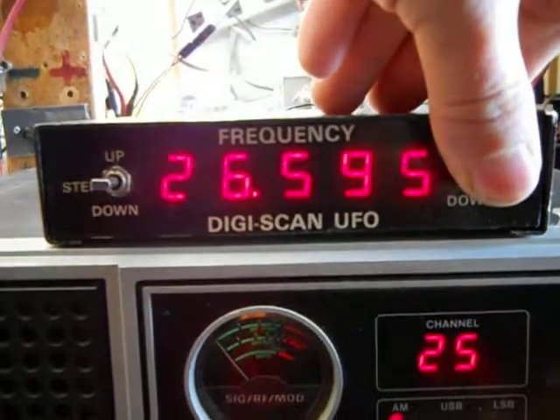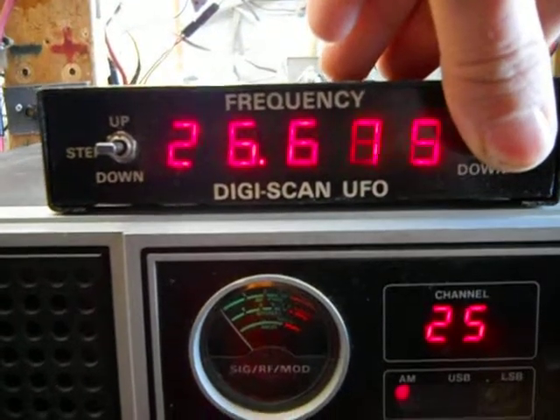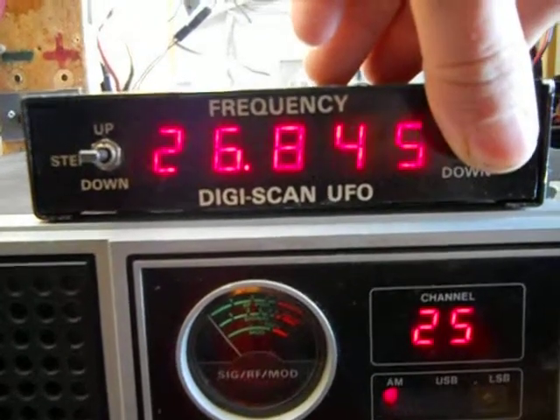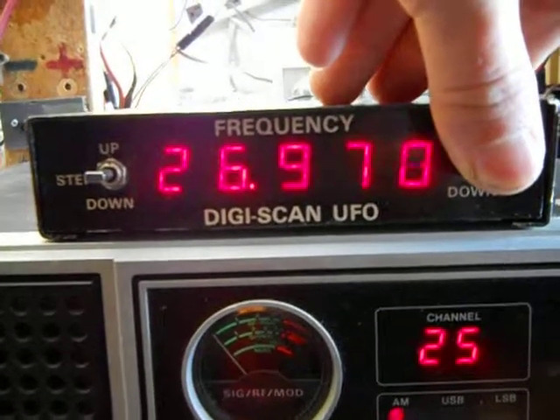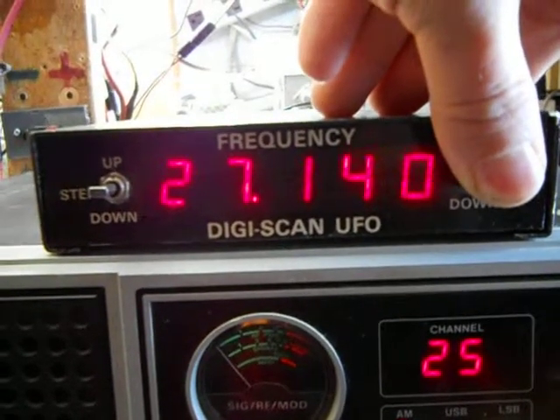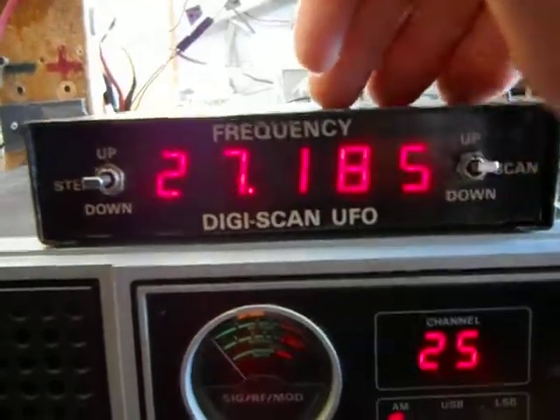We're going to see if we can dial in. We've got a monitoring radio listening to Channel 19. Let's see if we can hit Channel 19. There we go.